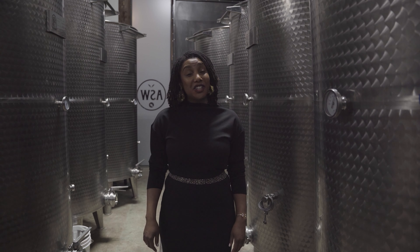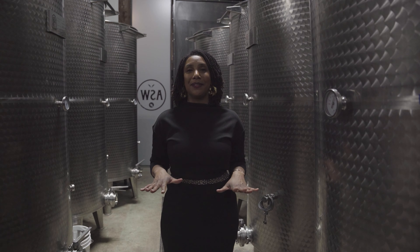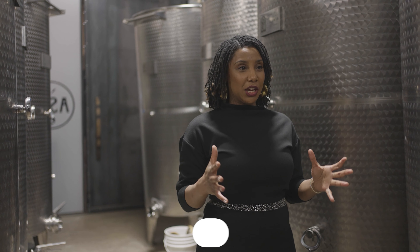Welcome. This is our mashing and fermentation deep dive. We're going to start at the beginning.